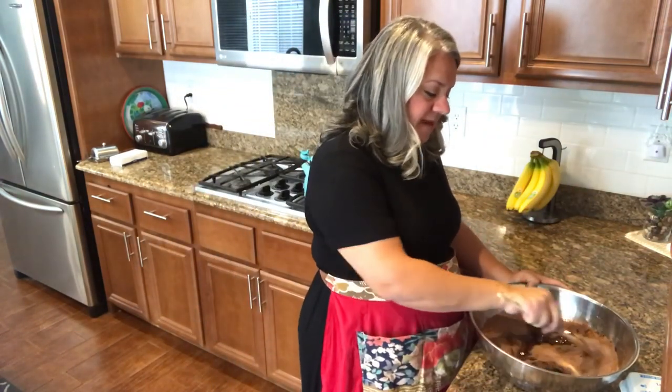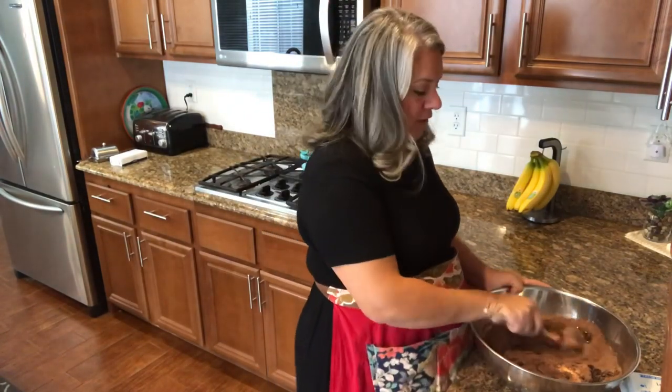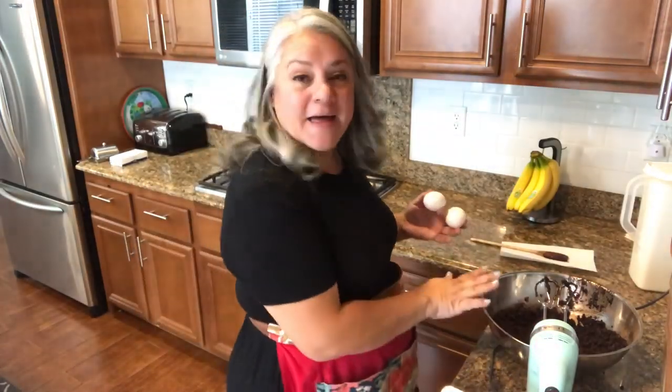Normally egg mixture recipes only need one or two eggs, but this one needs four. Get your eggs ready! You're going to break one at a time and mix, then break another and mix some more. Since I have eight eggs to use for the doubled batch, I'm going to do them two at a time.